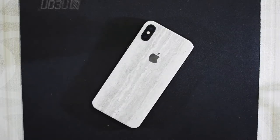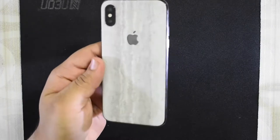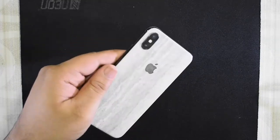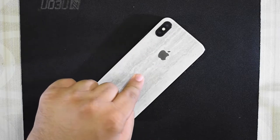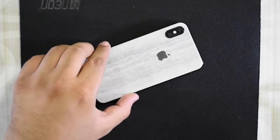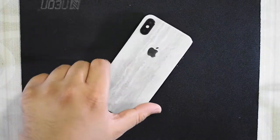This is my iPhone 10 and it has this cement type skin on it from dbrand. If you guys follow me on Instagram, you know that I posted a video of installing this, which was a big hit and people seem to really enjoy it, so I thought let me make another video.